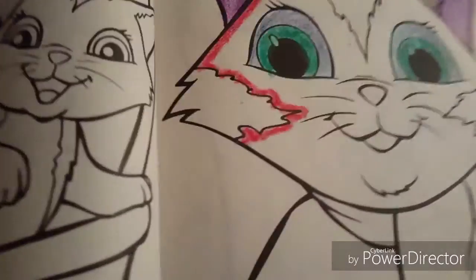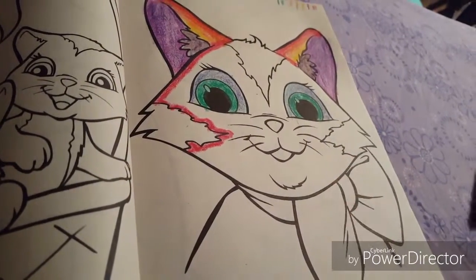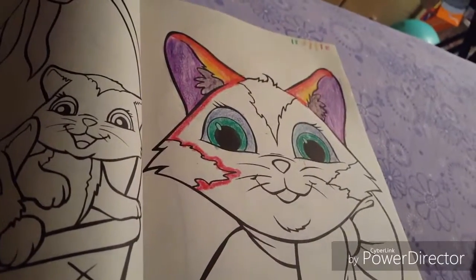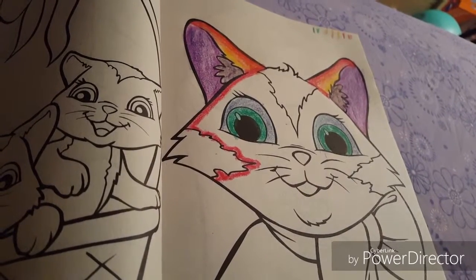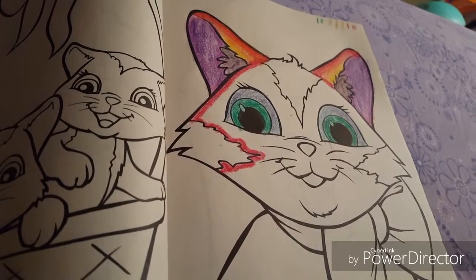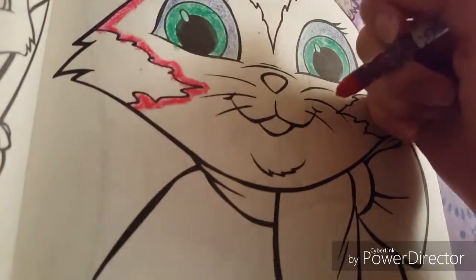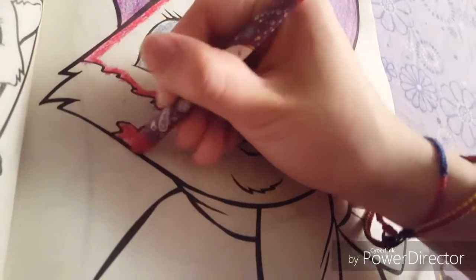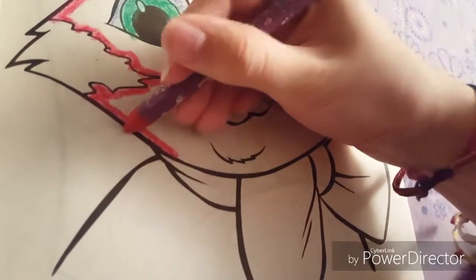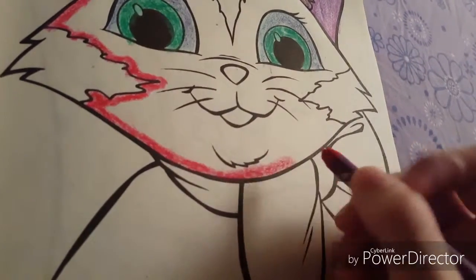So let's just grab this red, and hopefully not unplug the charger accidentally. It's gonna be really complicated. Actually, I technically have a charger in my bed that I can plug in and turn the light on, but I'm too lazy so I'm just gonna deal with this. So yeah, let's just keep doing the outline. If you guys didn't see the first video, you should go watch it.